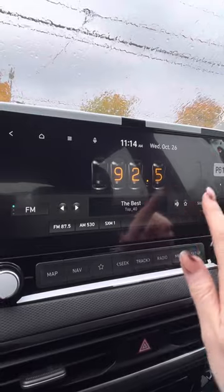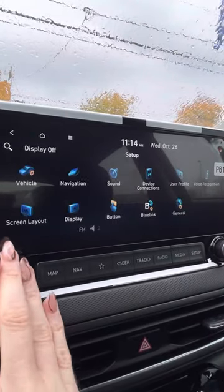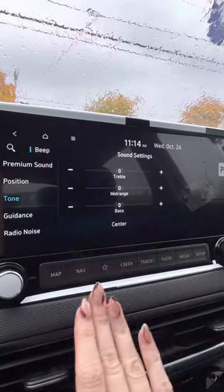Station list, FM, AM, and then setup if you want to go that way to change your sound. So you can change like the tone and everything if you want bass setup and all that too.